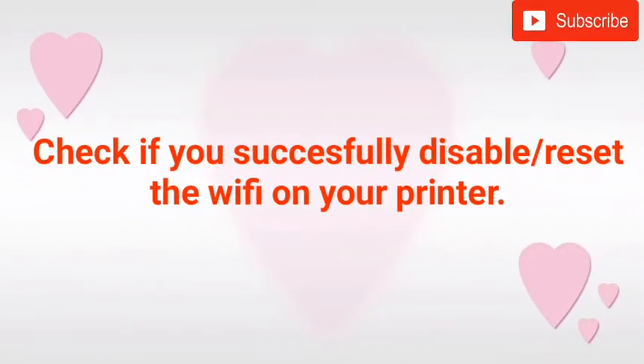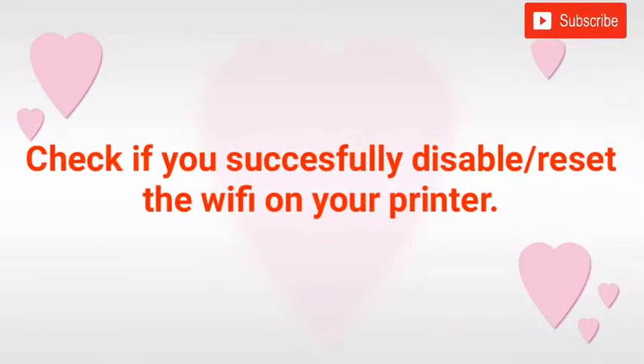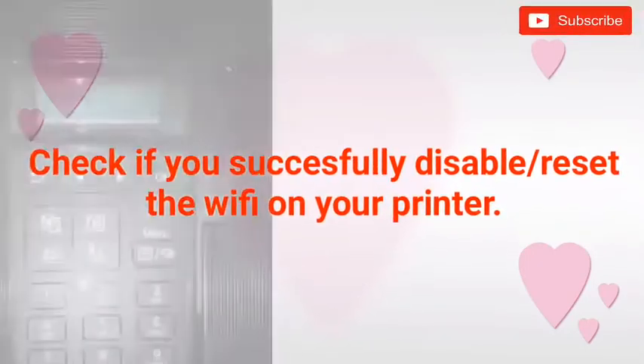To check if you successfully disabled the WiFi on your printer, follow these steps.